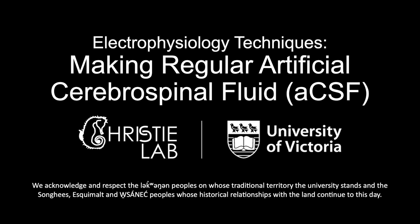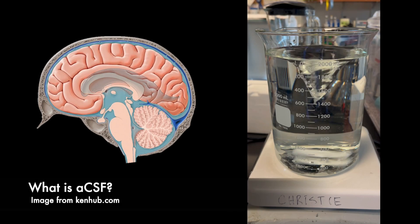In this video we'll show how to make regular artificial cerebrospinal fluid, or ACSF, for use in electrophysiology experiments. In electrophysiological experiments, researchers study the electrochemical properties of neuronal pathways or individual neurons. Therefore, mimicking normal physiological conditions is essential for neural tissue health and vitality.